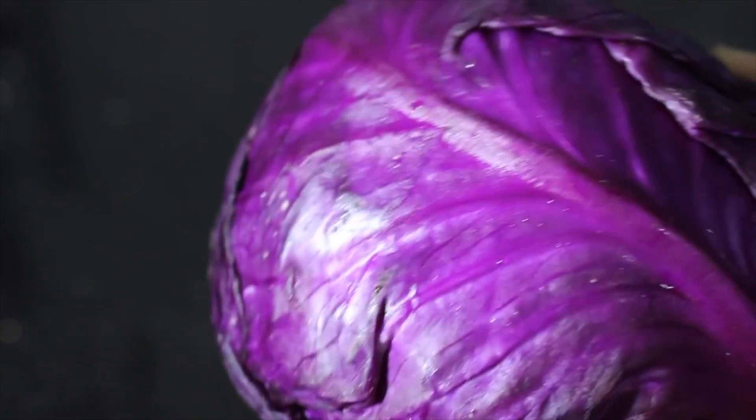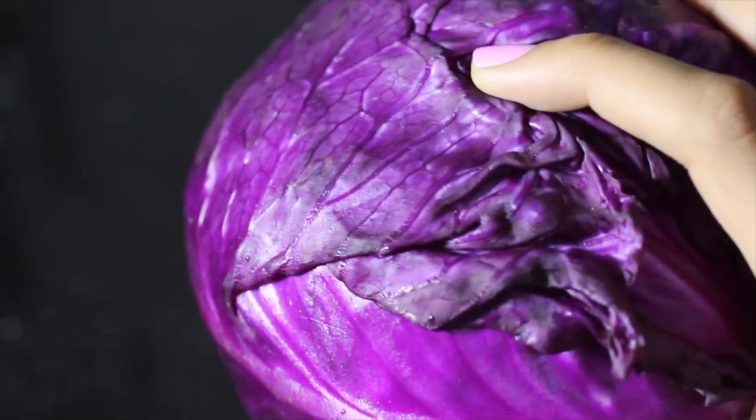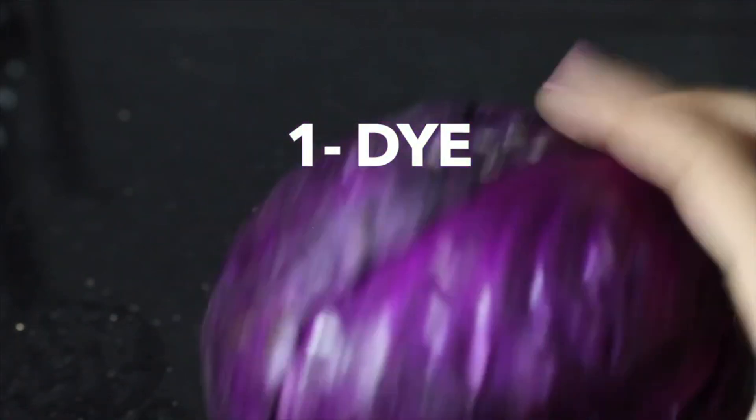Now, let me break that down a little bit using red cabbage as an example. There are three components or ingredients that go into making a lake pigment: you need a dye, a metallic salt, and an alkali.